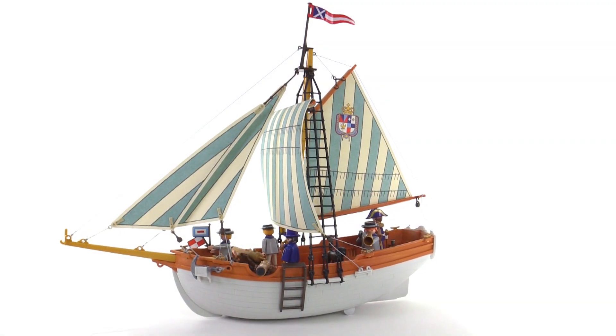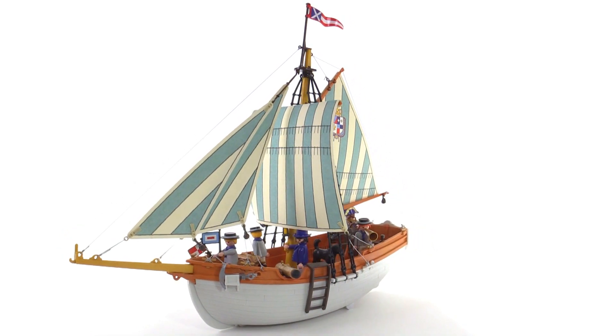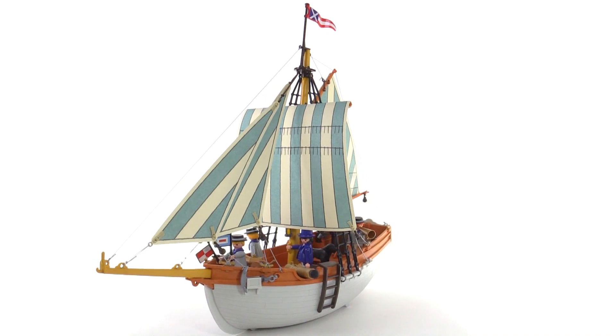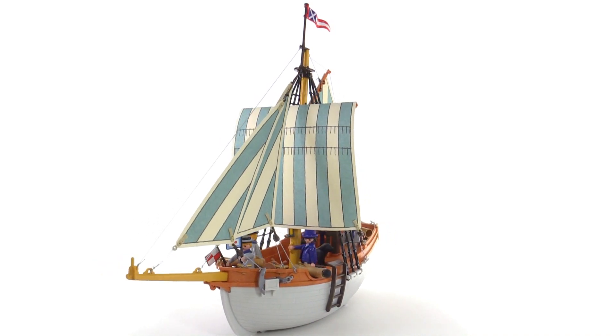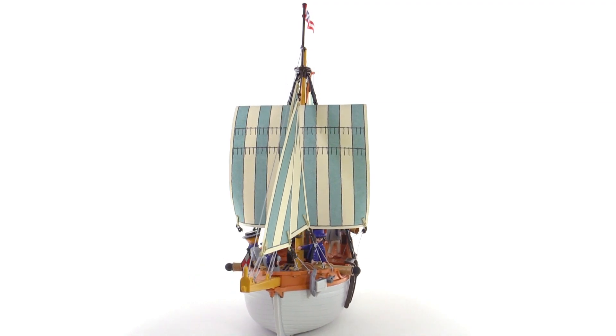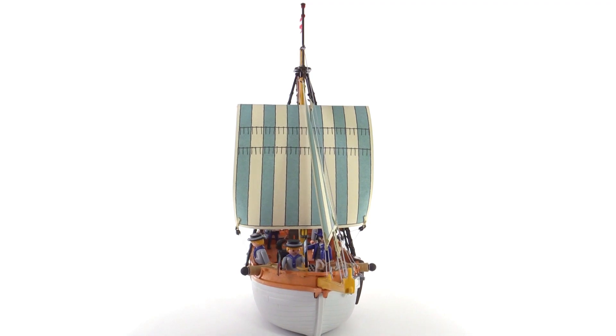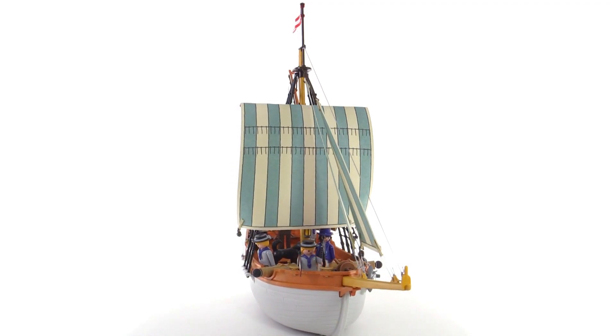All aboard! It's Jang here with a look at a Playmobil Pirate Series set called the Naval Schooner. This is almost a perfect re-release duplicate of one that they did in 1991. It's great that they brought it back in that form because it looks really good. It has a nice color scheme to it.